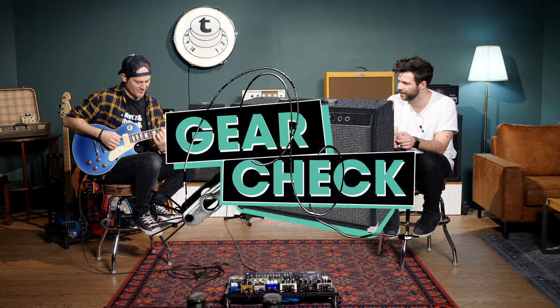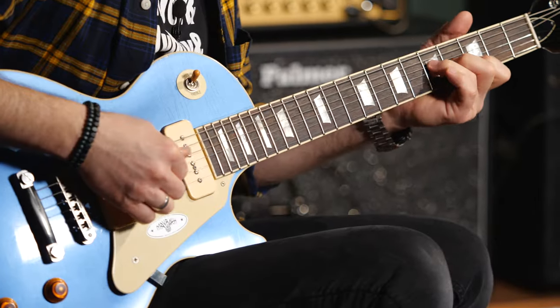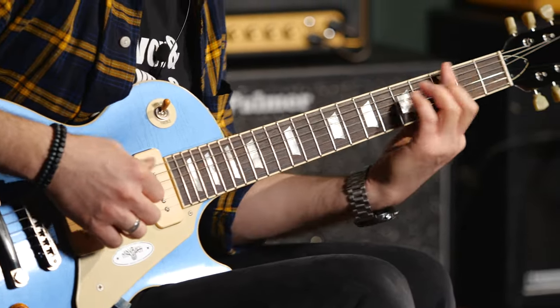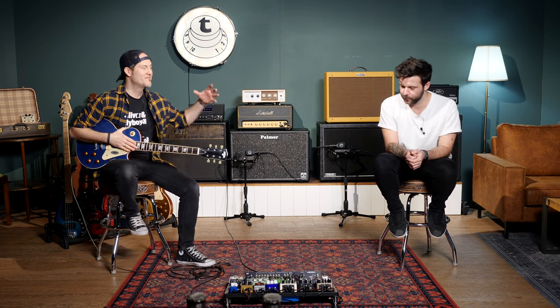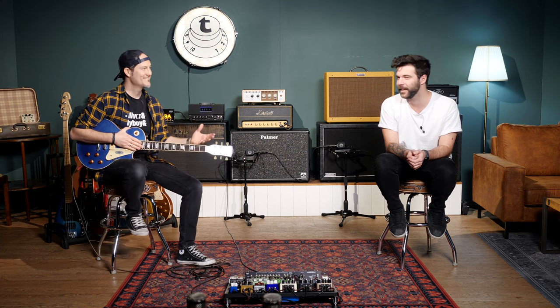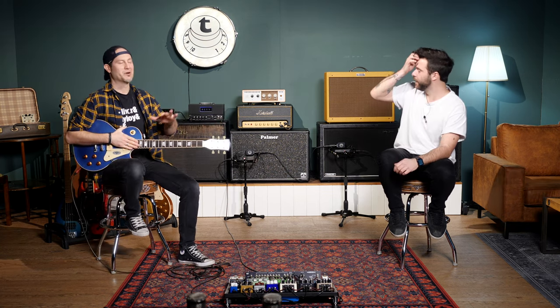Today we'll try to give you all the tones we can possibly get with P90s — from jazz to black metal. Welcome to this episode of Sound Guide, which is going to be our P90 episode.